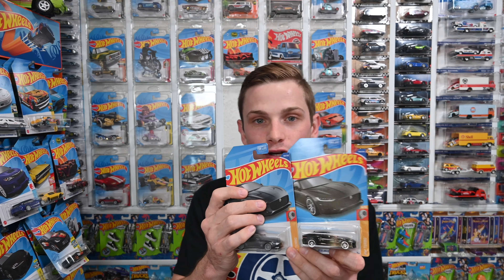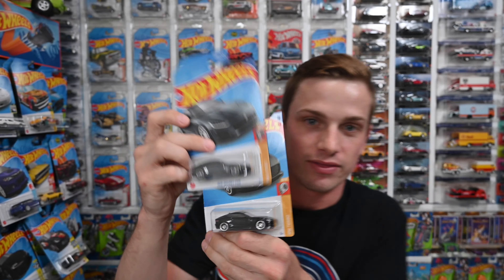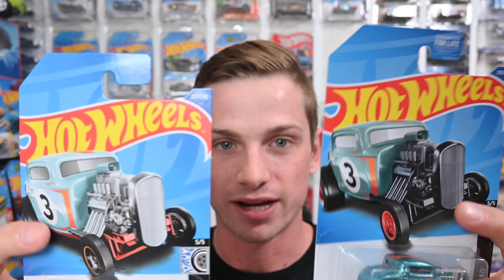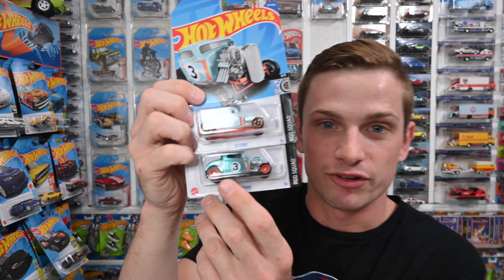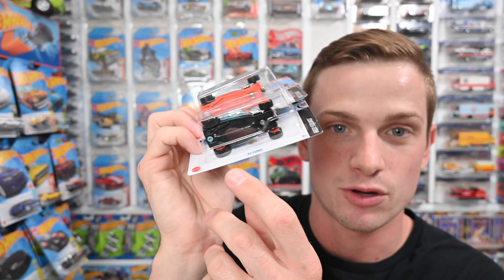I've been to a lot of shows and seen a lot of supers. Some people buy them loose on eBay and put them in a regular card, so when you're buying a super make sure the paint job matches the card artwork. Take this '32 Ford — it's pretty obvious. Look at the regular: the card artwork paint is different, the wheels are orange on the super but not on the regular, and the paint is darker on the super. The real rider wheels are orange, it has that darker spectra flame shiny paint, it says TH, and it's got that gold symbol beneath the car.